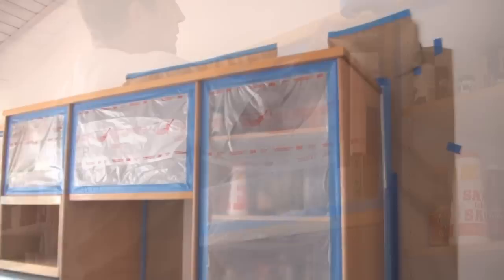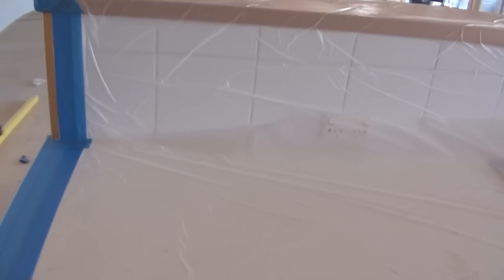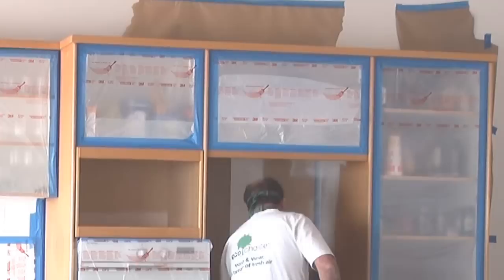Make sure you mask any adjacent wall areas that are not going to be painted. In this particular room, I'll be painting the walls when I've completed the cupboards. Now that the masking has been done, it's time to start spraying. I'm using an oil-based undercoat and I normally like to start painting on hidden areas first, just to get a feel for the paint I'm spraying with.